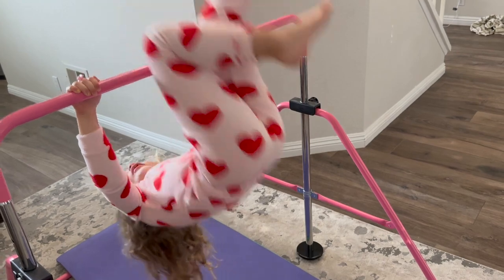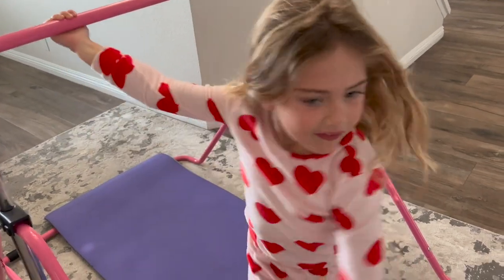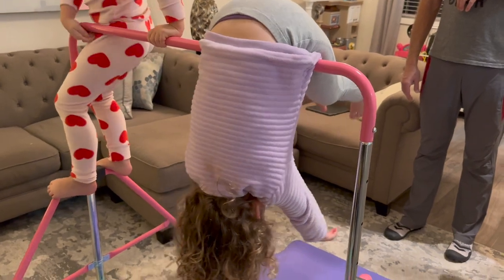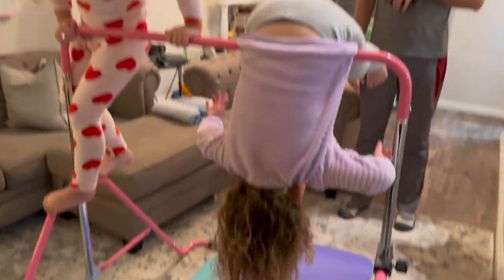This gymnastics bar is incredible. I'm going to show you how it's set up, give you a demo of my daughters on it, and also tell you that as a mom, in just a few days I've already seen my daughters — ages five and three — expand their skills and get stronger with it.